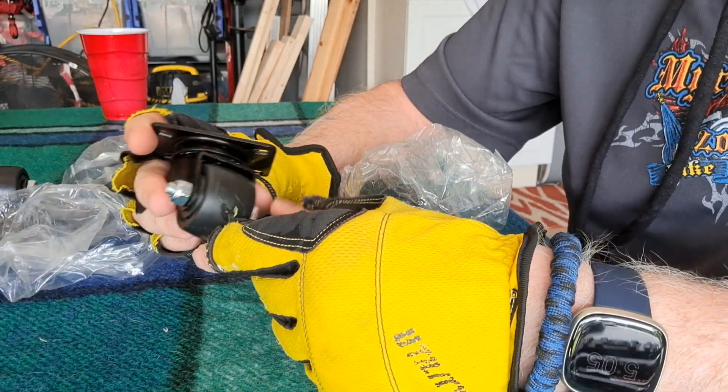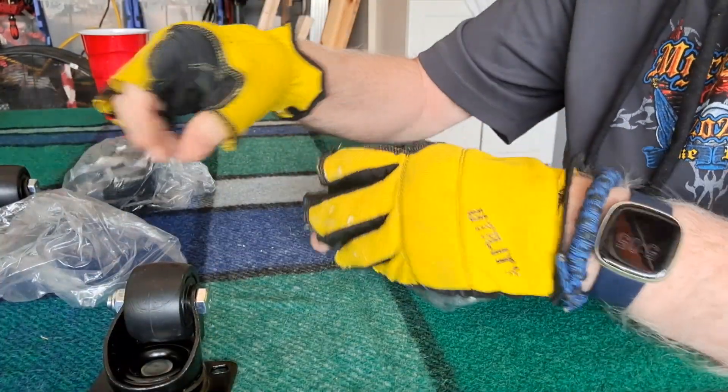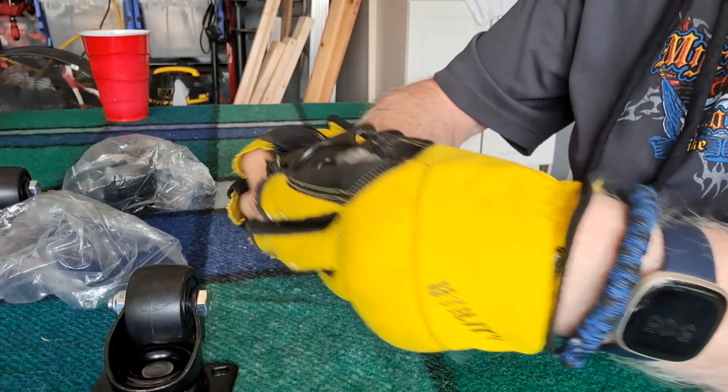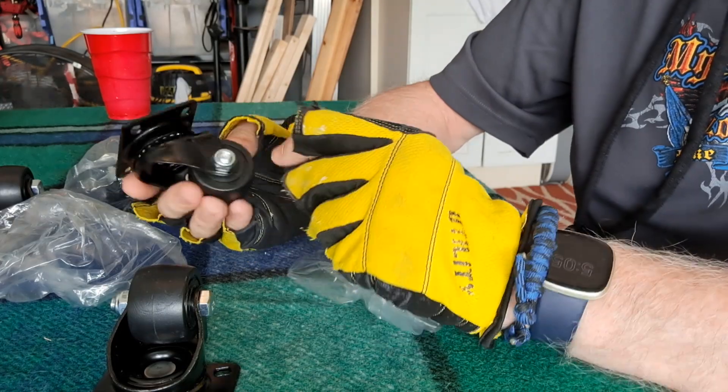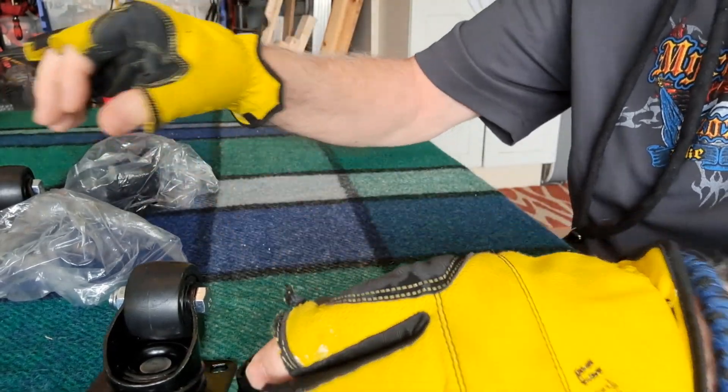Inch and a half. I guess — wait a minute — maybe the wheel size is inch and a half. We're going to see.